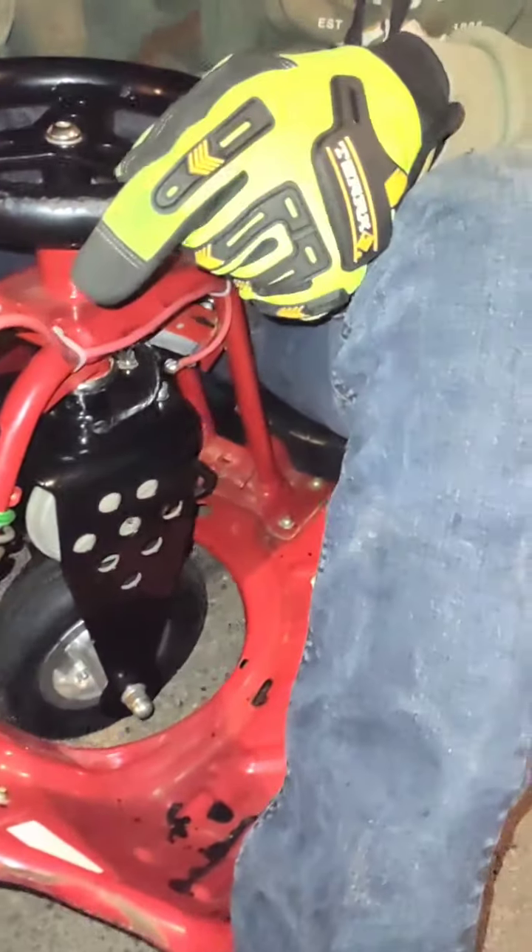Might as well test her again before I go back. You want to try it? Yeah. Alright, it's starting to rain. So let's get a burnout. Are you ready? Okay, let's go.